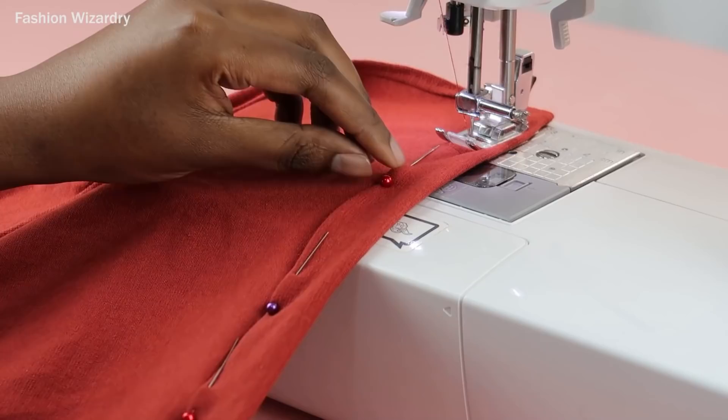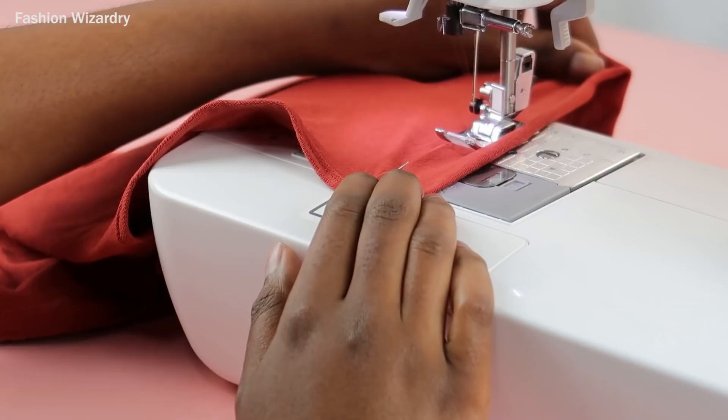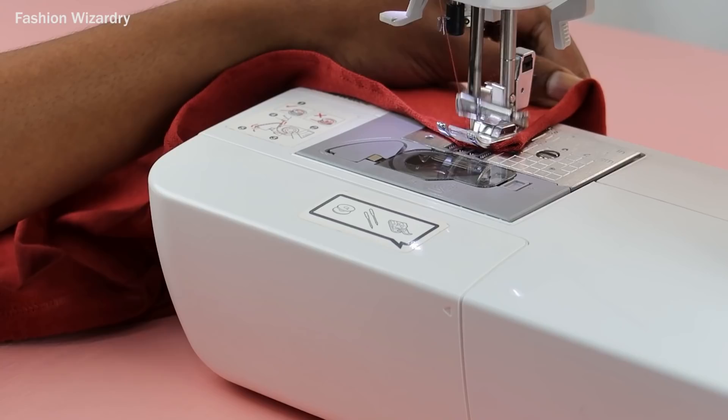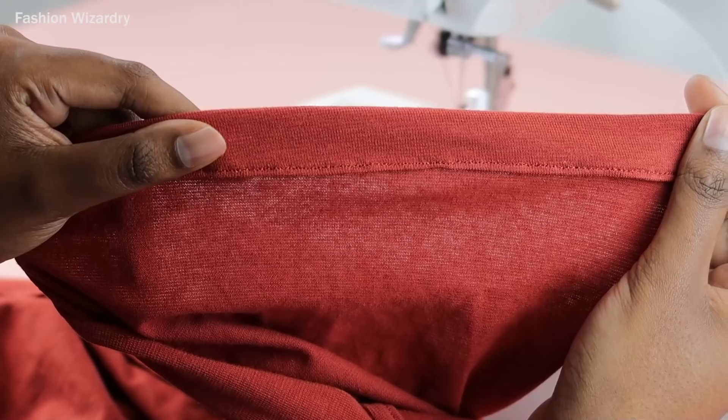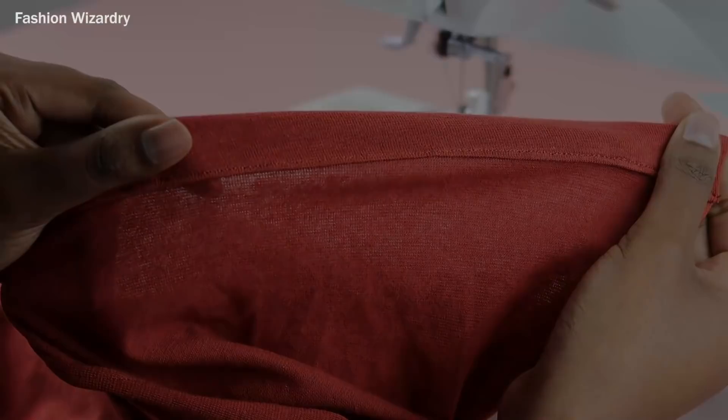I used an elastic straight stitch to sew this, but if you don't have an elastic straight stitch on your sewing machine, just use a zigzag stitch with a really small width — it will be the same thing. You just need it to stretch so that when she's ruched up everything doesn't snap on you. A straight stitch does not deal with pressure well, so just trust me on this. She allows for a bit of stretch — she allows for people to be who they want to be.